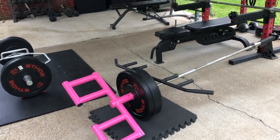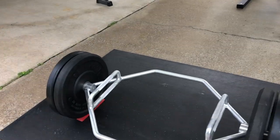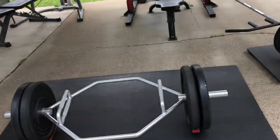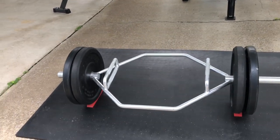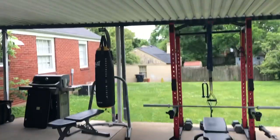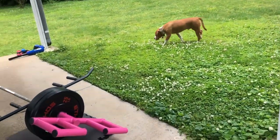Tomorrow morning starts my new regimen. I was just getting all my starting weights and had everything set up. I figured I'd shoot my little home gym — it's not a garage, it's a concrete slab with an awning.